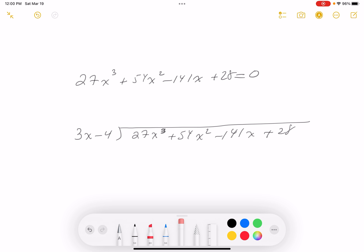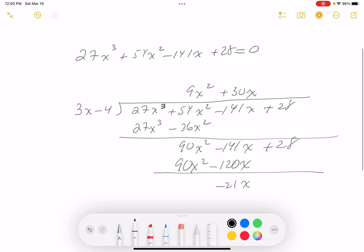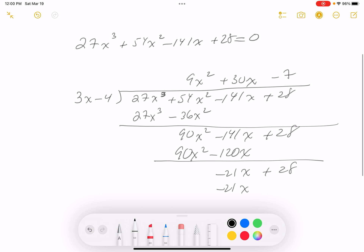It's a matching game. 9x² gives me 27x³, then minus 36x². Subtracting, I get 90x² minus 141x + 28. Then the next term gives minus 21x + 28. That's minus 7, and minus 21x + 28 — as expected, remainder zero.